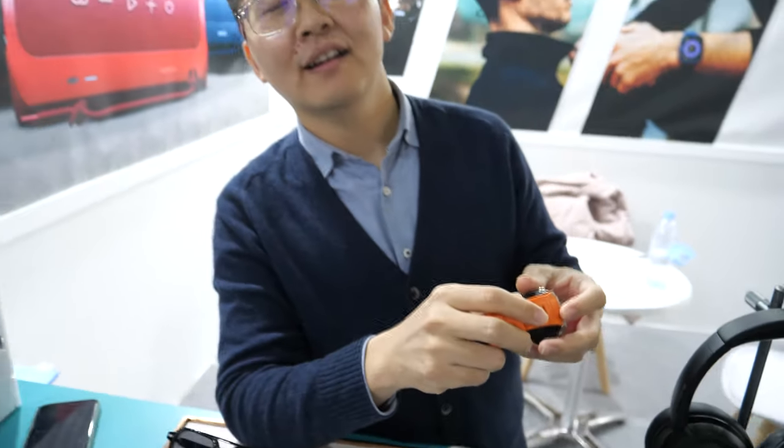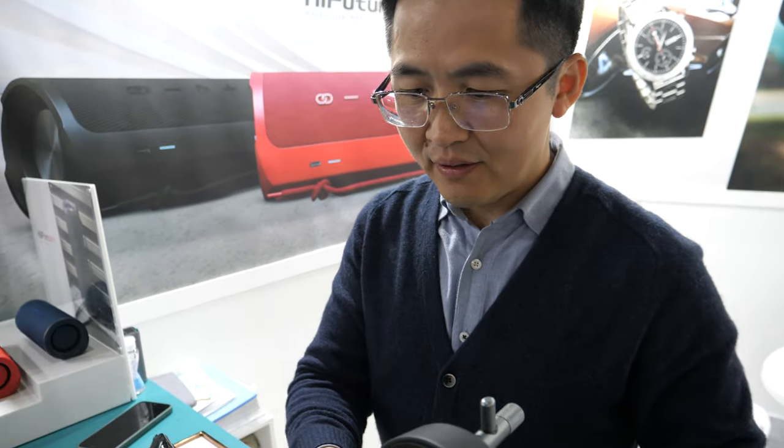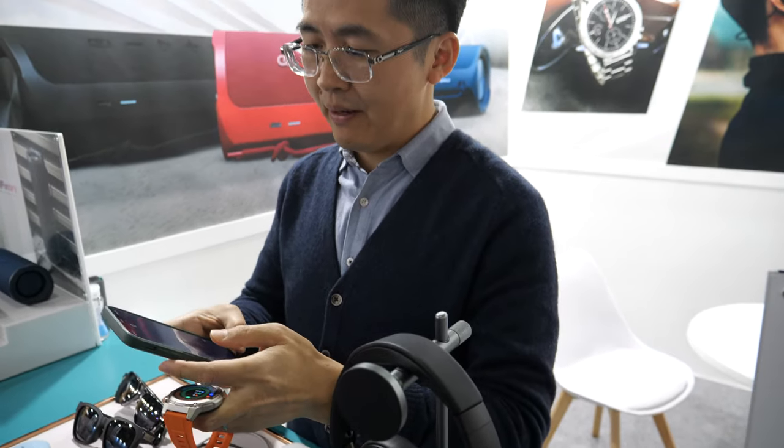Reliable heart rate monitor. ECG — yes, ECG enabled. To do ECG you have to touch it with your other hand. Yes, you have to control and check it on your app.